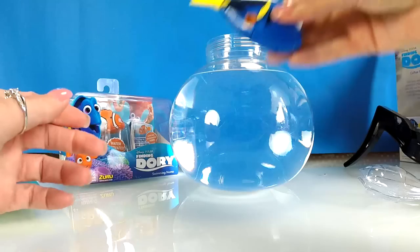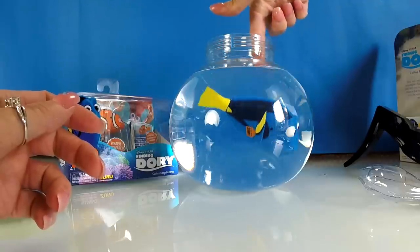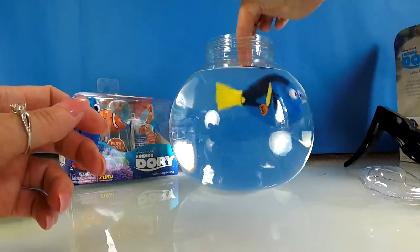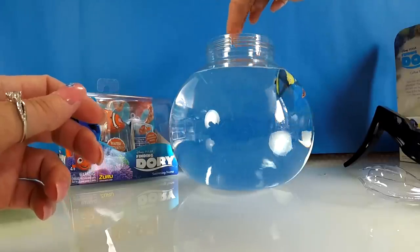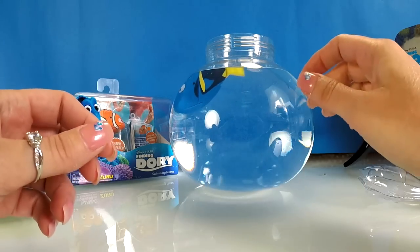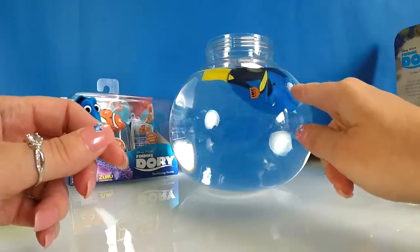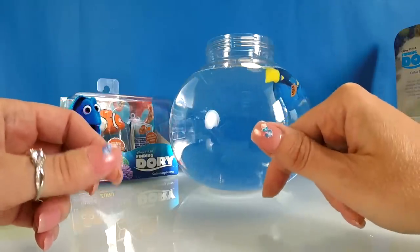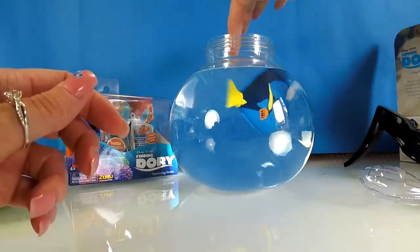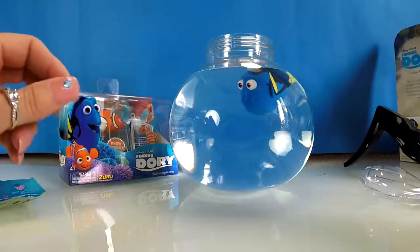So here we go then Dory, let's pop you in. Oh, it started already! Wow, look at her go in there! Look at her face — that's very cute, swimming around in there. Wow, there you go Dory, you're in some lovely water there.